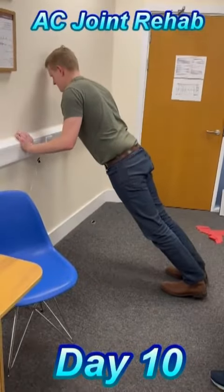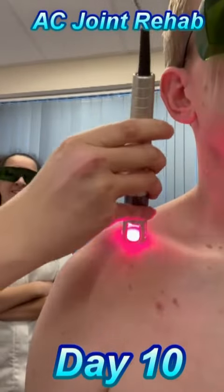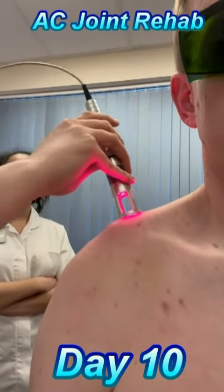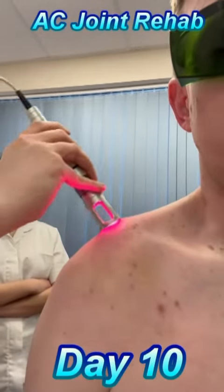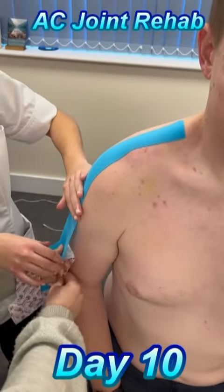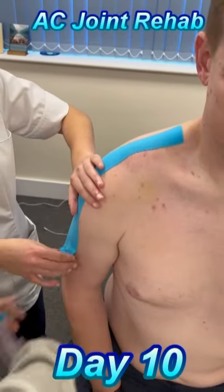Day 10 and the bruising had more or less disappeared. I used a resistance band to do rotator cuff strengthening exercises and lateral raises. Front raises are a bit challenging, so we did those with a light weight. I'm carrying on with laser therapy on alternate days to support my recovery and using tape to hold the structure of the shoulder in place. Follow us for the next instalment.